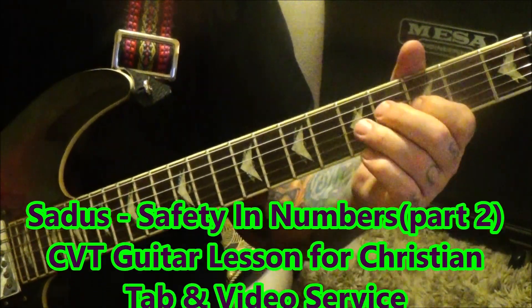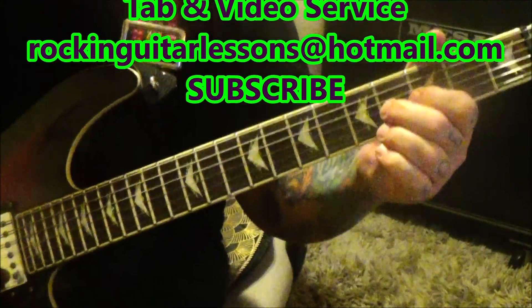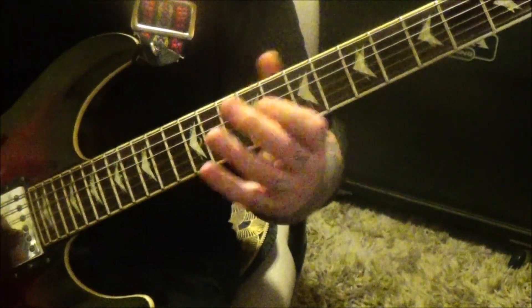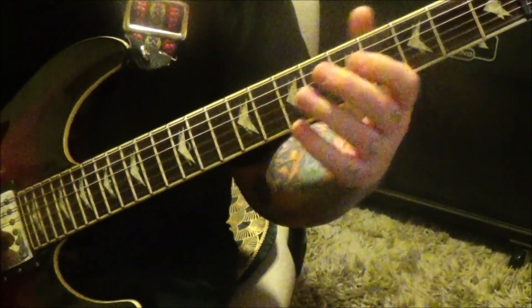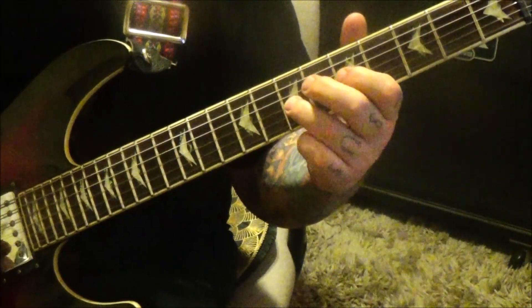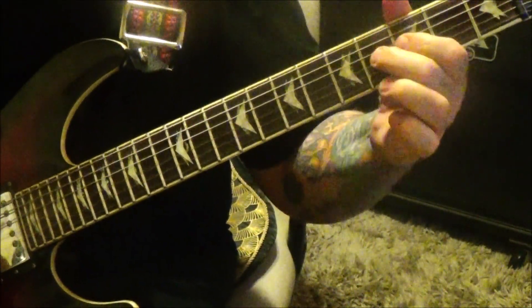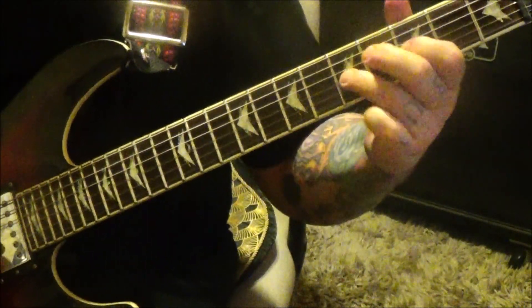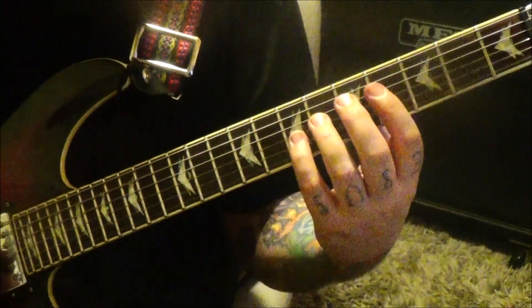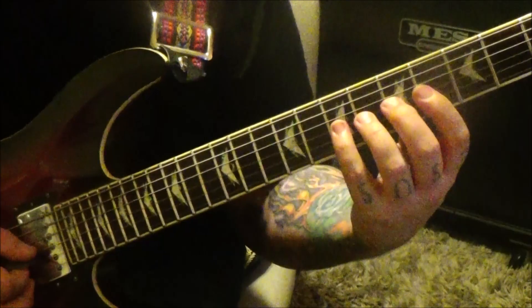3-5-3 open, and then 4-G pinch harmonic vibrato rest. At the 4-19 timestamp, 4-G hammer 5-7 — it's all legato stuff, not much picking here.